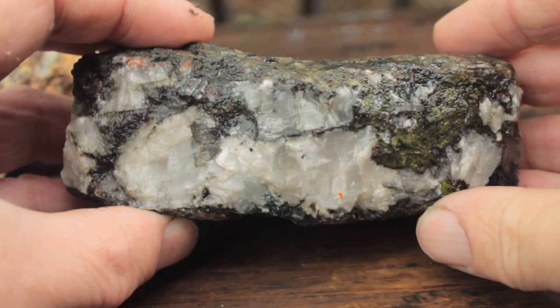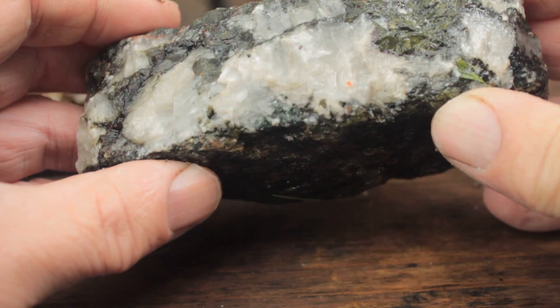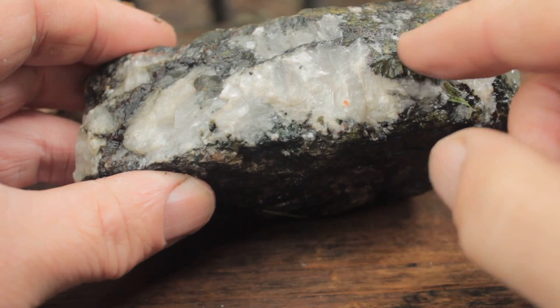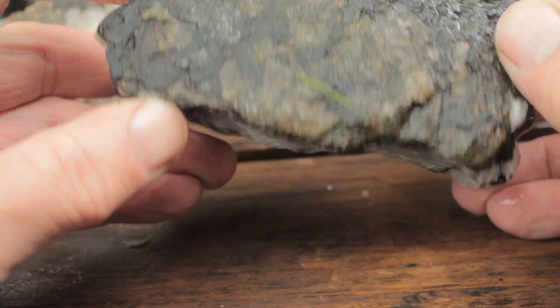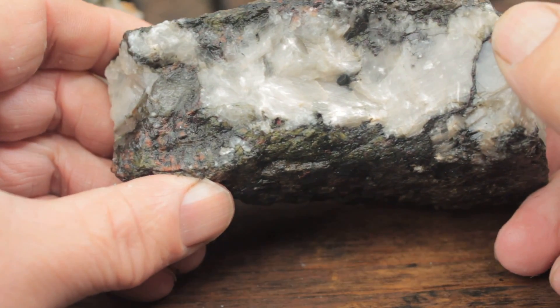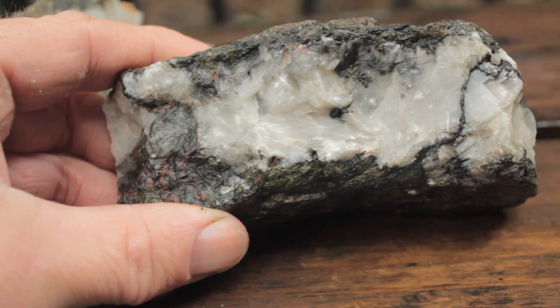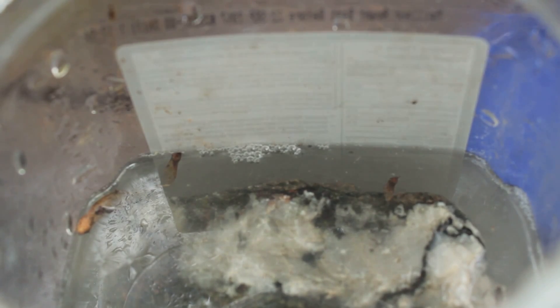Here's a rock with no indication what it contains, other than some green staining which might be epidote. I think this one deserves a bath in acid — let's see what's inside.